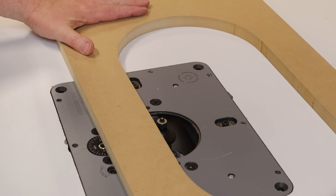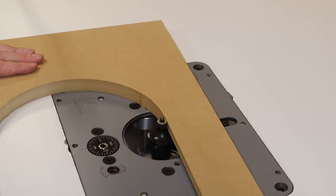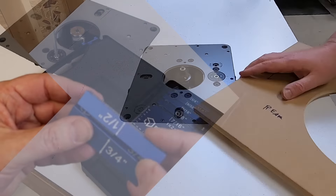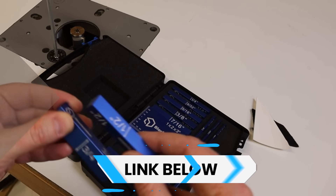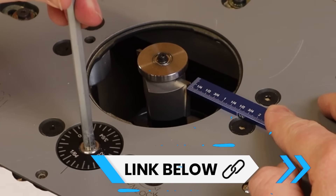The outer baffle now gets a round over on both the inside and outside edges. Then both baffles will need a rabbet — this will help you out later when you go to wrap the enclosure. I've been using a set of copper setup jigs that I got from Amazon, but I don't really like them because they have no markings on them. So I ordered these right here — they have bright, easy-to-read marks.